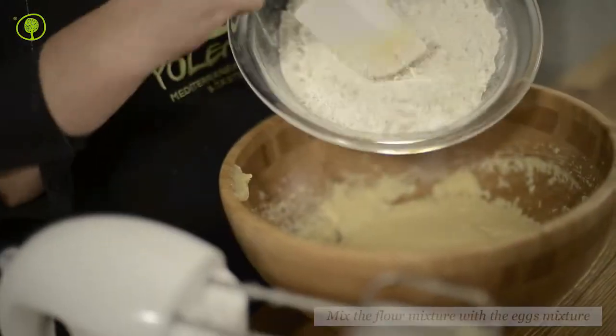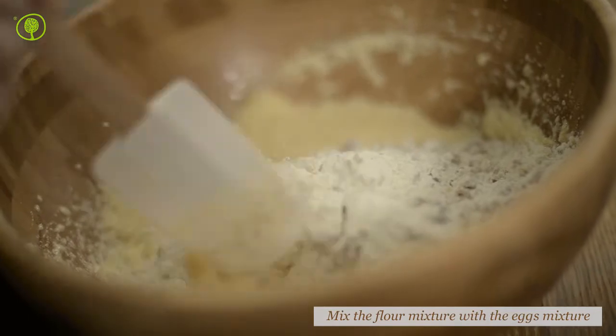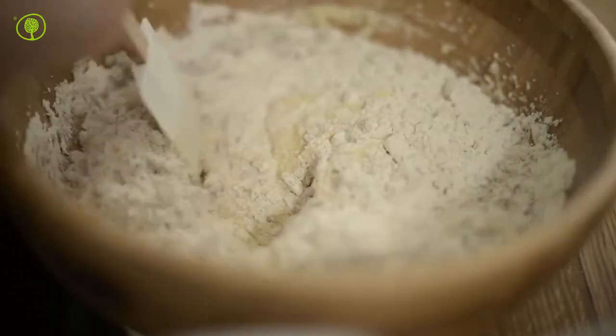After that, place the dry ingredients in the bowl with the butter and eggs and mix well until the dough becomes nice and soft.